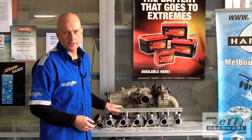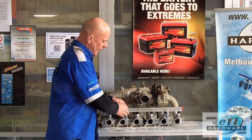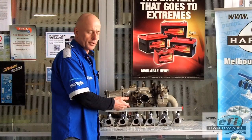Here we've got a Nissan TB series manifold that we've just made a fuel rail kit for. A couple of the key important points are very solid mountings on something that's going to either be turbocharged, supercharged, or even run pretty high fuel pressure.